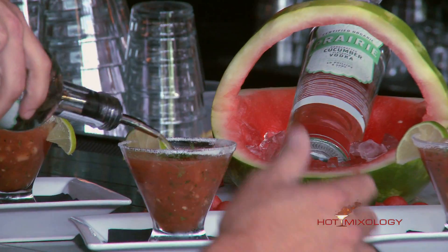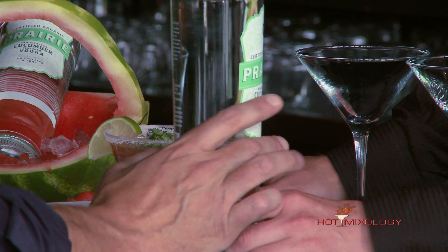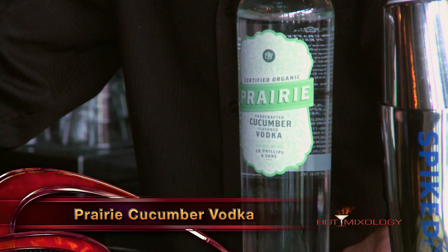Matt, what are we doing here? Today we've got our awesome product — a prairie cucumber vodka that just complements this. Prairie cucumber, and prairie does it right. Prairie vodka — they have the regular vodka, they have the cucumber — and prairie, I mean, all organic. Absolutely. Made here in the USA, just a great product. No chemicals on their farms at all, local family farms.